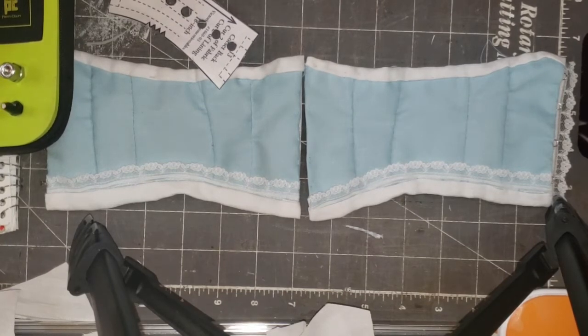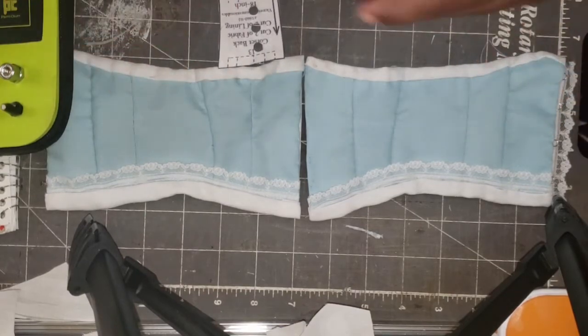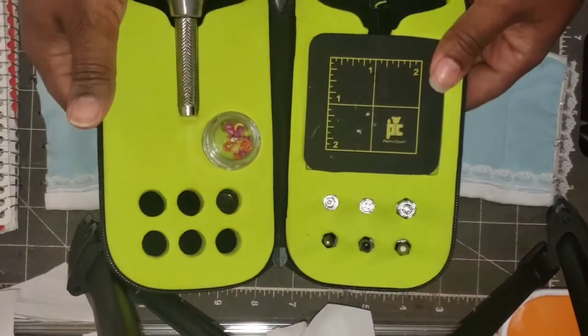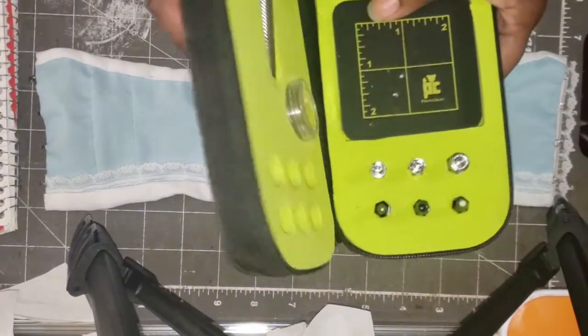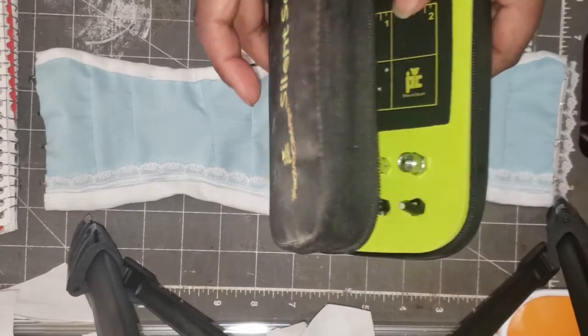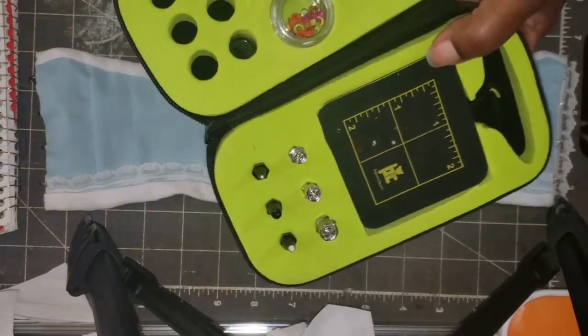I still haven't quite figured out the back instructions, so I'm putting the eyelets in now. I do have a metal eyelet setter, which is actually made by Provo Craft. You can see how dusty and beat up this is.